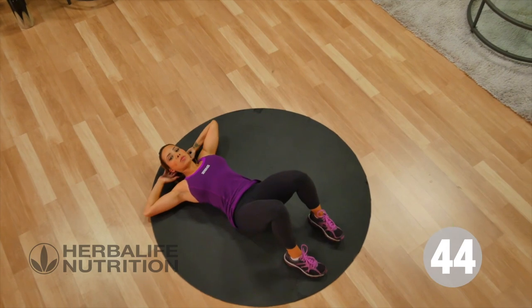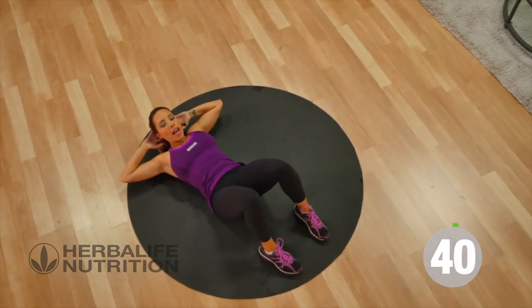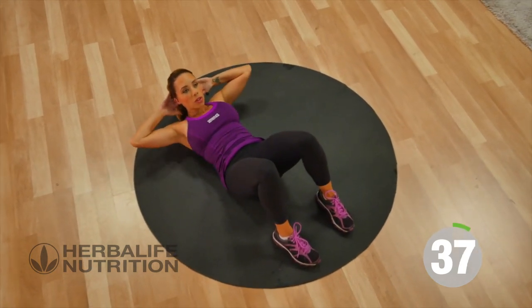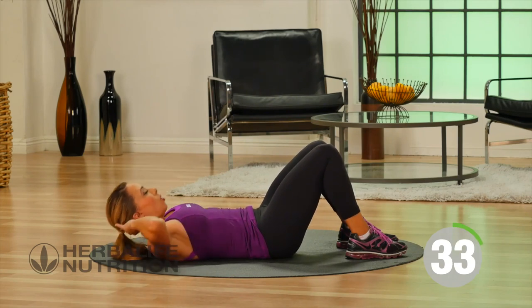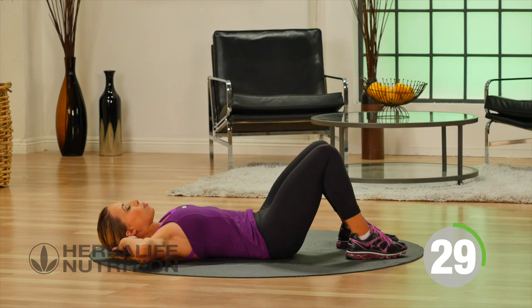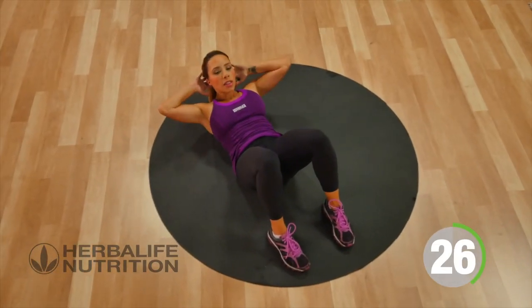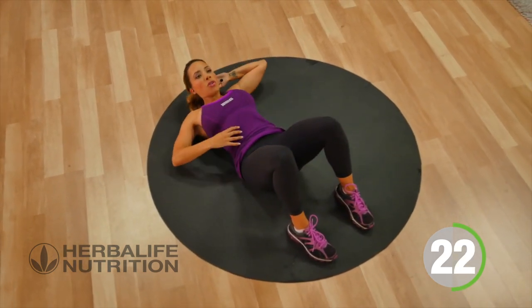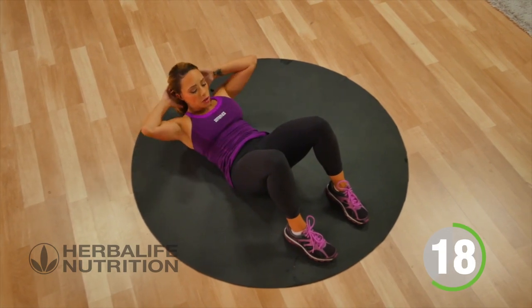Now let's go straight into our next move, which is a basic crunch. Your feet are planted on the floor, hands are behind the head. You're going to go ahead and lift your shoulders up off the floor and lower back down. Whenever you're doing a crunch, you're basically just resting your hands here — you're never pulling your neck forward. They're just there for a little bit of support. But you're tightening the core, getting those shoulder blades up off the floor.